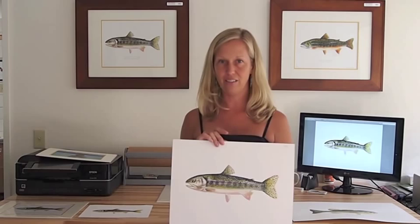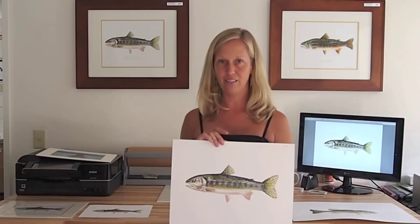So once again, my name is Karen Talbott. I'm coming to you from my studio in Laguna Beach. I hope you found this video helpful, and if you have any questions or comments, please feel free to post them. Thanks so much.